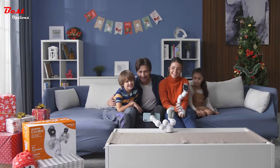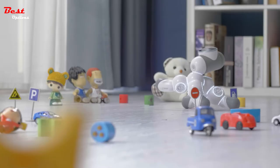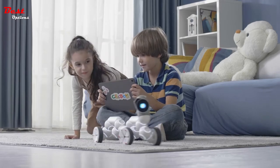ClickBot's cute personality and multifunctionality will make ClickBot a member of your family in no time. No matter your age, ClickBot is a friend to play and learn with. We hope you share the passion and excitement we had creating this with you.